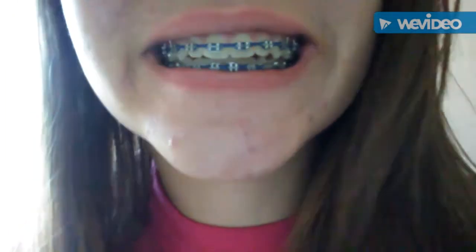This is how my bite naturally is now. I don't know if you can tell a difference, but it's less of a crossbite, which is what I have.